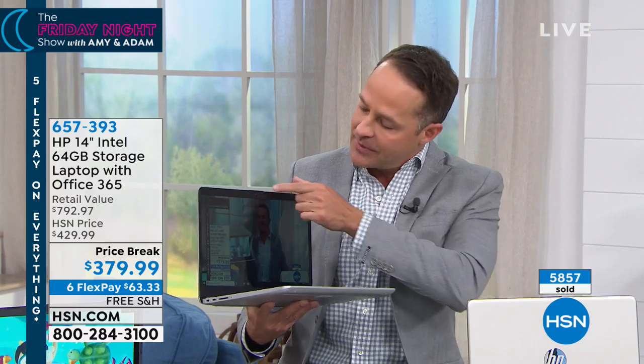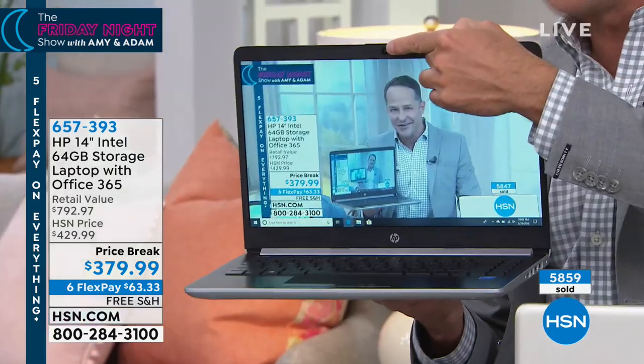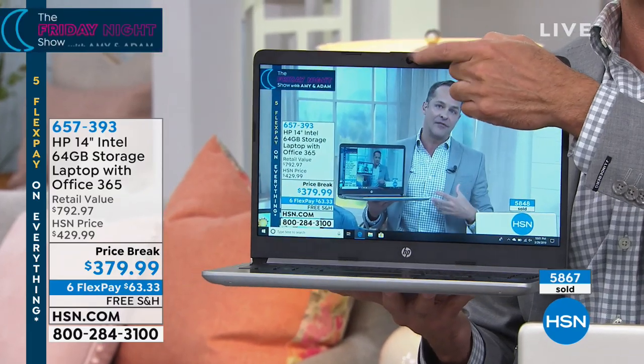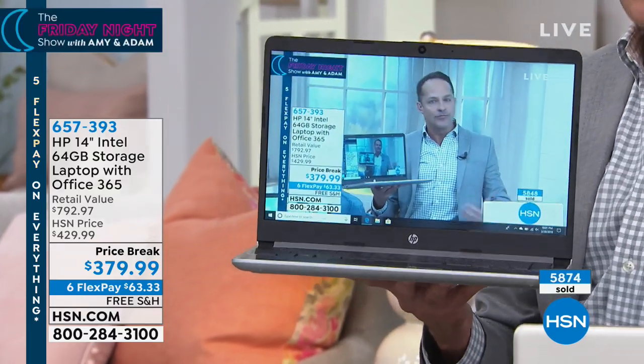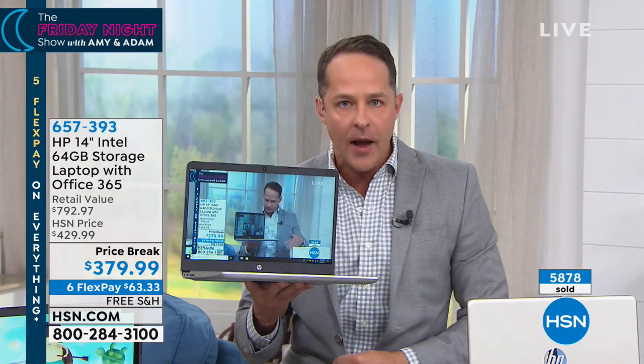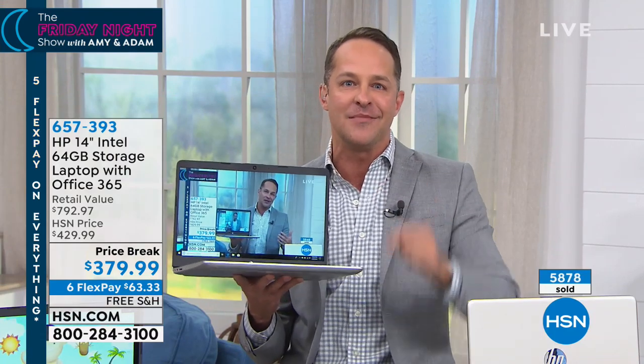And last but maybe not least, a high definition webcam is built in. Talking to your friends, talking to your family has never been easier. If you're picking up a new computer tonight, we congratulate you. Adam had to run away to prepare for the next sale. Thanks for joining me tonight. I'll see you guys tomorrow at 11 a.m.